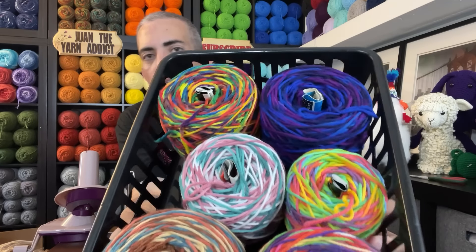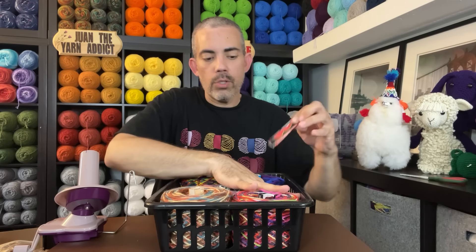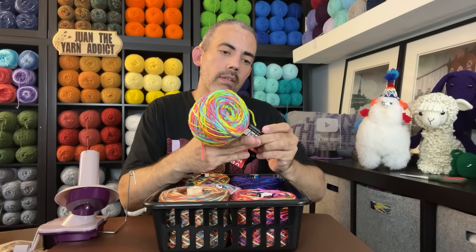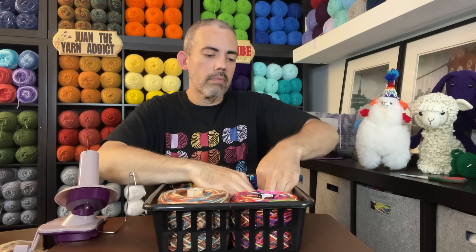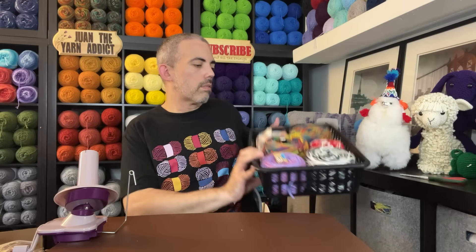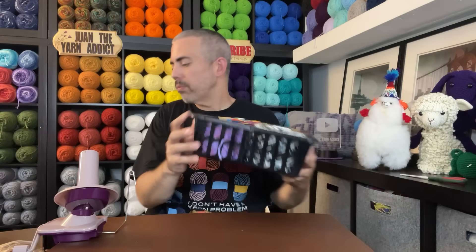And then we have six more here. I think this is Kaleidoscope here. And I don't know the name of this one, but I'm really liking it — let me check. The colorway here is Candy — very nice. And then last but not least, we have two cakes of Kaleidoscope and some sale yarn down here — very nice.